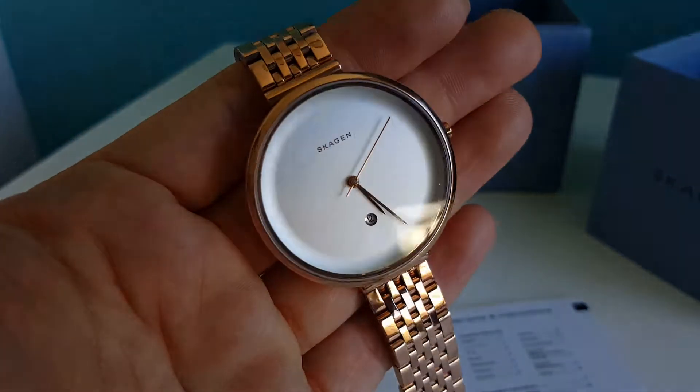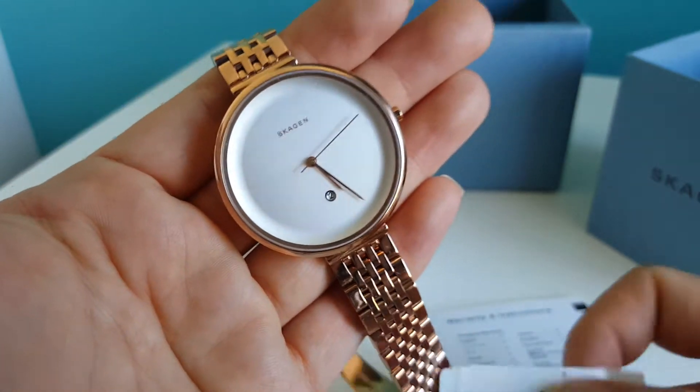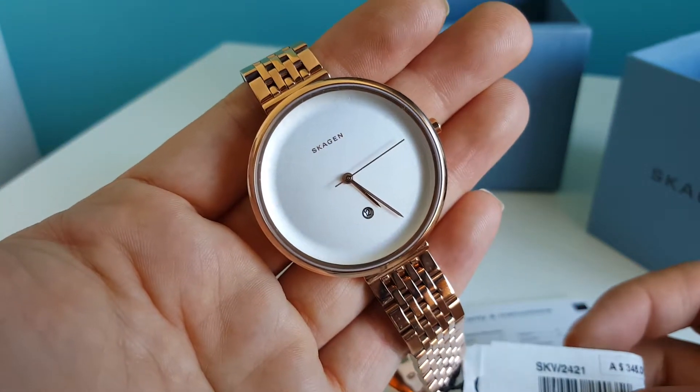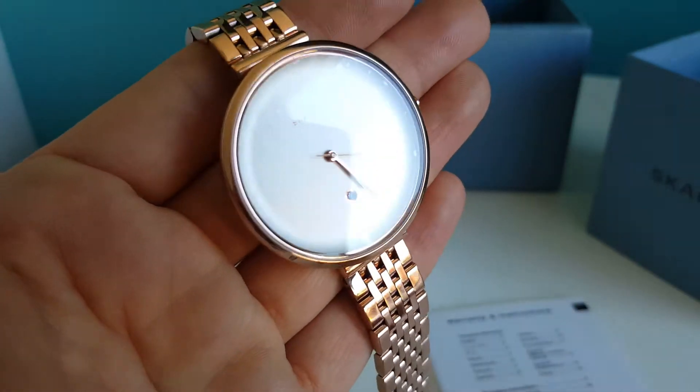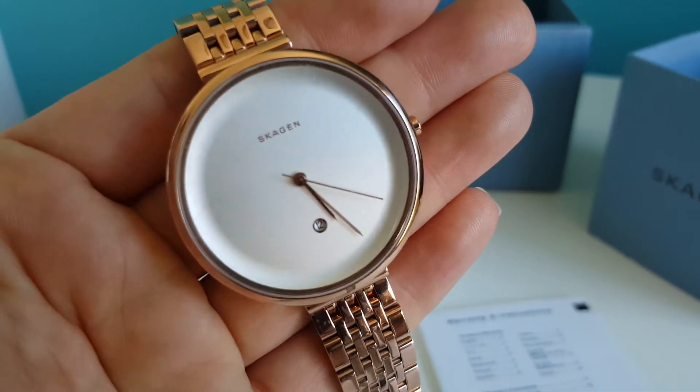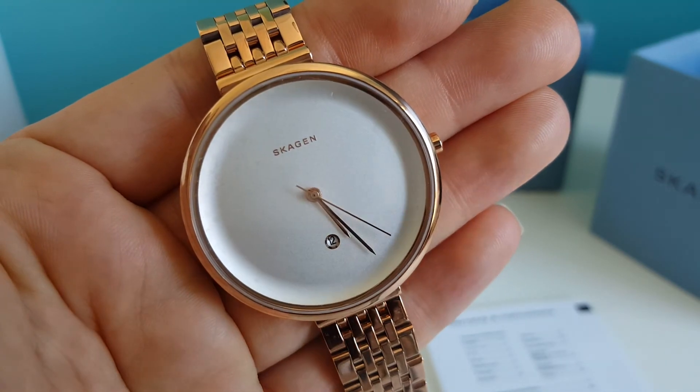That's it for the Skagen SKW 2421. Thank you very much for watching — I hope you enjoyed the video. Bye for now!